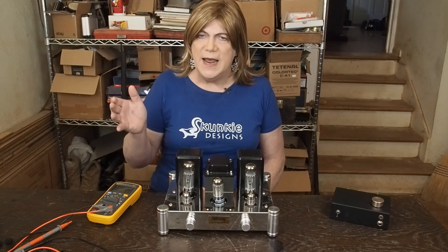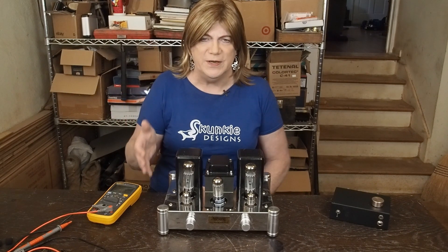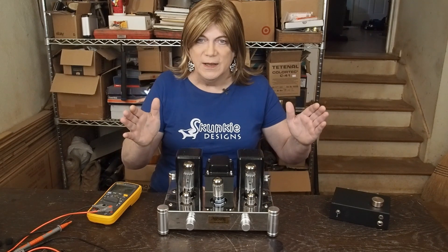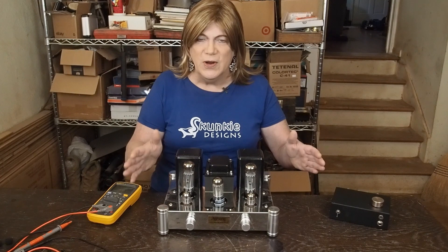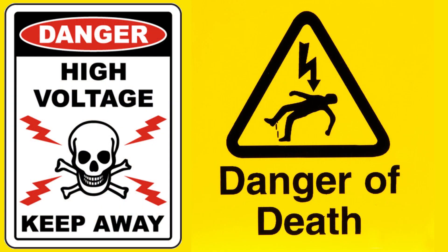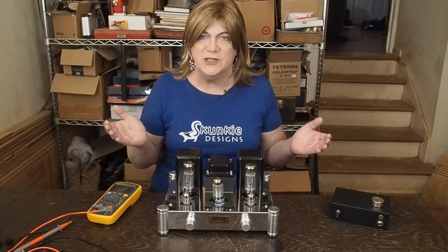Guys, at the start of every video that I've posted in the last few months, there's a big warning — danger of death. Now look at this picture: there's a skull and crossbones with a high voltage warning, and next to it there's a guy laying on the ground dead that says danger of death. Why would you not pay attention to that?